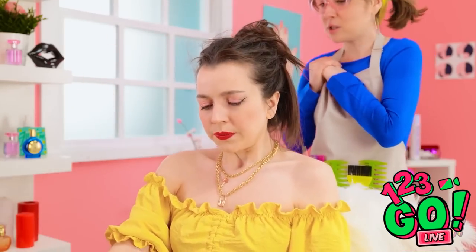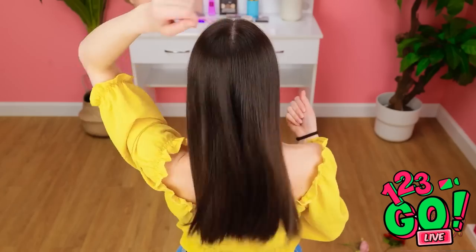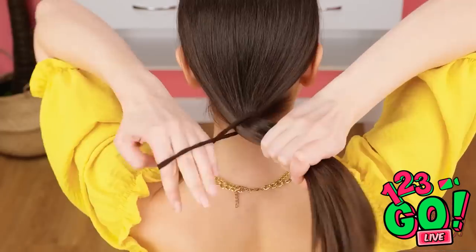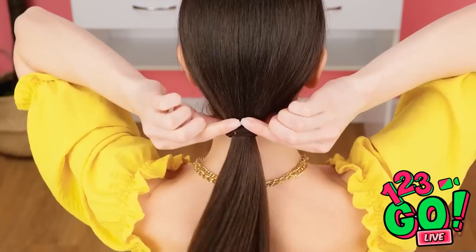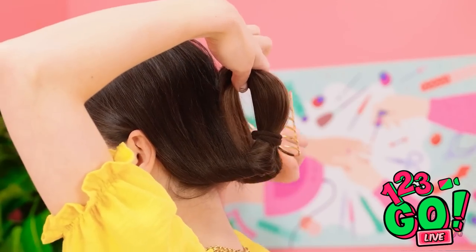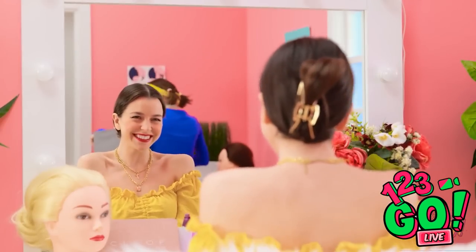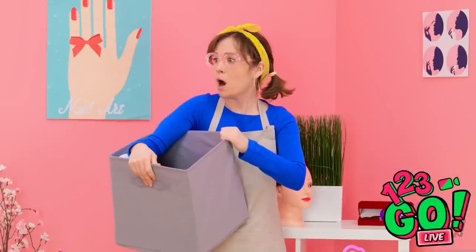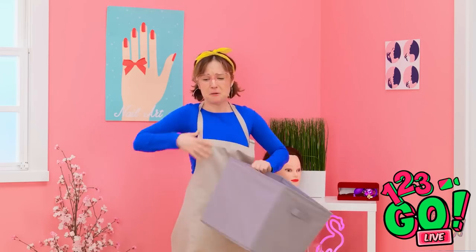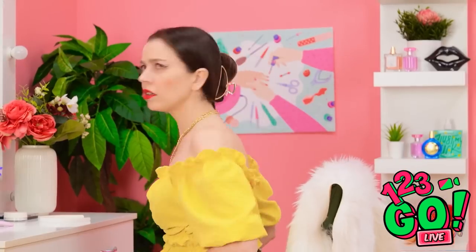I'll need to do something about this. This clasp might be handy — I know what to do! I'll start by putting my hair into a ponytail, then slide the hair tie down a little. I'll part my hair and push the ponytail through it, and use the clasp to hold it in position. Wow, I nailed it — and it was so easy! Whoa, how did you do that? That's it, I give up! I'm outta here! What's her problem? It was only a clasp.